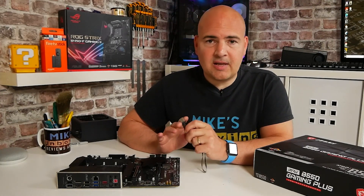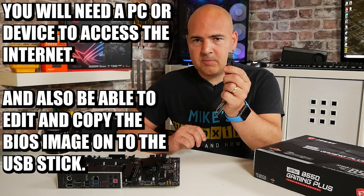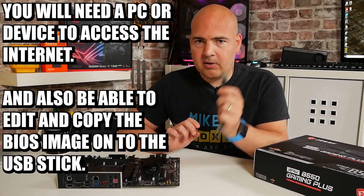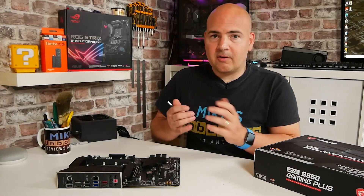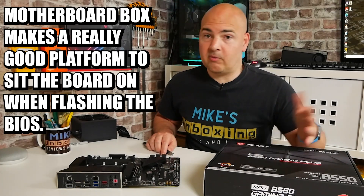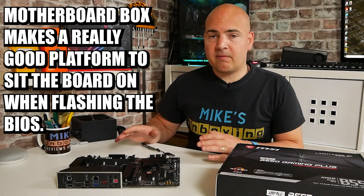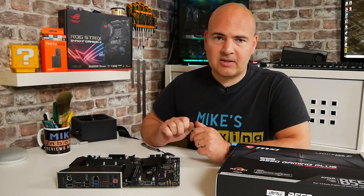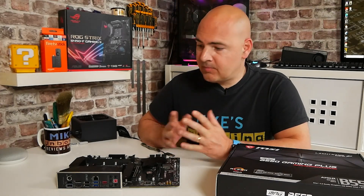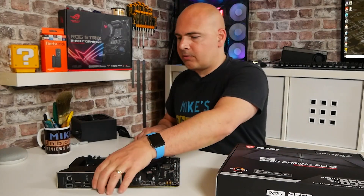Other things you'll need is a computer to access the internet with USB ports so you can plug your USB stick in to download and transfer the BIOS onto it. You will also need, obviously, the motherboard itself, something to put the motherboard on — such as the motherboard box, which is absolutely fine. You will need a power supply with a 24-pin and also a 4 or 8-pin supplementary EPS connector attached to your motherboard. So, let's get the motherboard on the box.